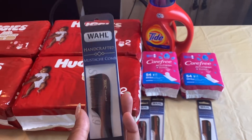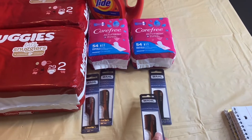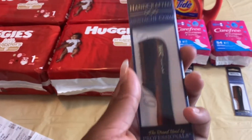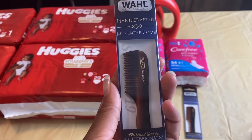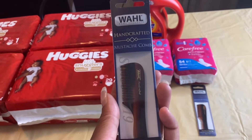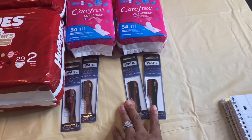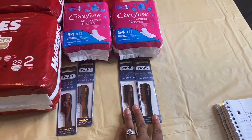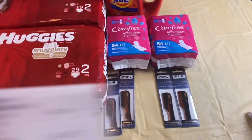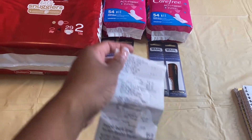I went to two different Rite Aids. My first Rite Aid only had two, so I did two there, and my second Rite Aid also had two, so I'm completely maxed on this card. $6.39 times two is $12.78, and I received back $14 in bonus cash, making both of these completely free plus a $1.22 money maker.